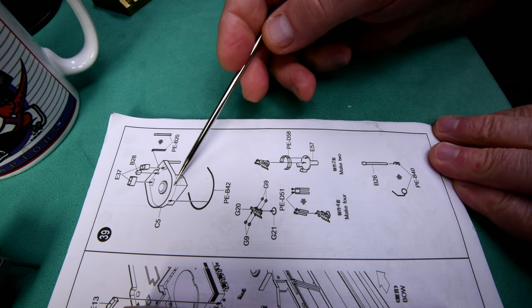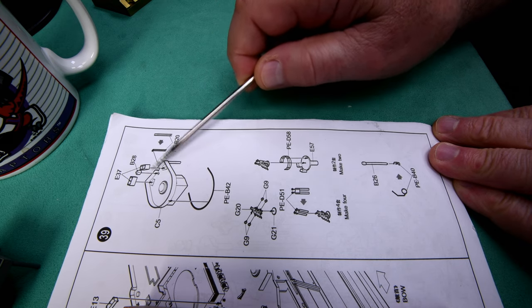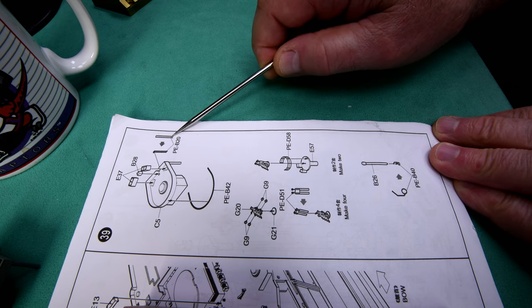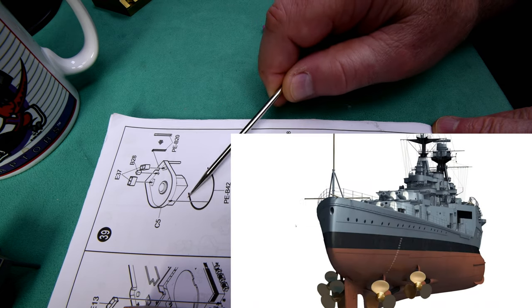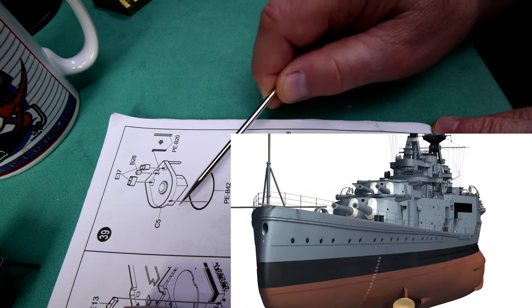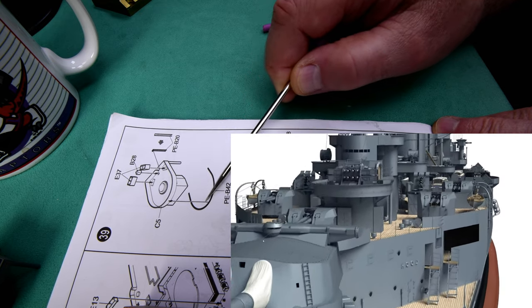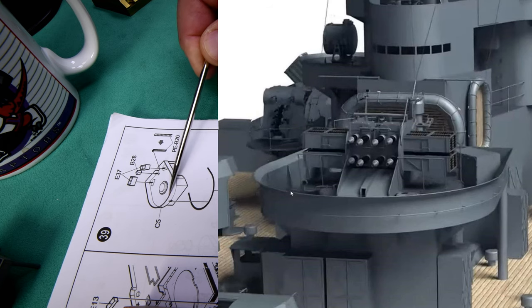We've got all these pieces made. We've got three little boxes on this part, and we've got them painted. We do have the ladder colored, stained or brass blacked dark. And this piece here, we've got it on, but apparently I've got it in the wrong place. You'll notice that the end of the arrow stopped about halfway up on this part, on this splinter wall or splinter guard.